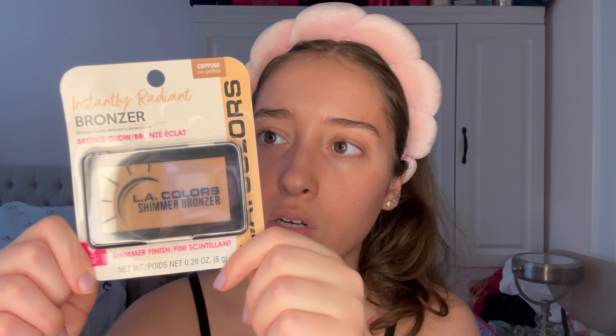Next I'll probably do bronzer. I don't have a skin tint or concealer because they didn't have my shade or any good concealer, and I didn't see any skin tints either. I have this bronzer — they had a matte one but not at the store I went to, so I have the shimmery one. I usually do cream products then powder, but I do have a cream blush, so I'll do blush first then bronzer.